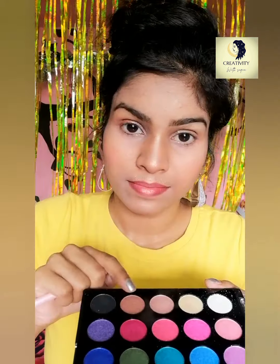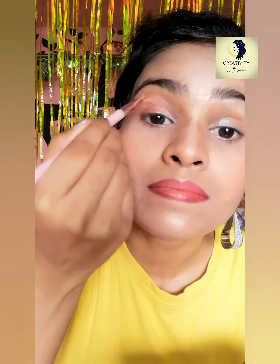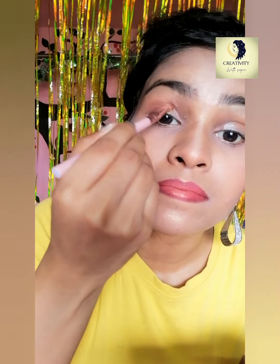Now it's time to use a brush and mix the three colors together. Don't worry — they will not muddy each other. Your brush will blend all the colors perfectly. For my crease line, I'm using a lighter brown color to give a soft, puffed look, and then blending it nicely.